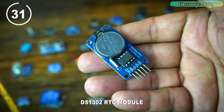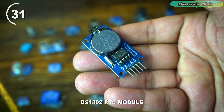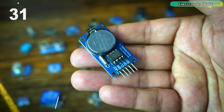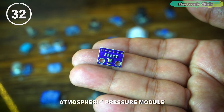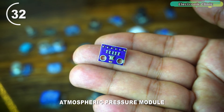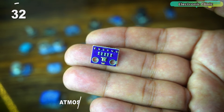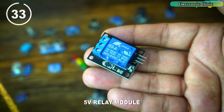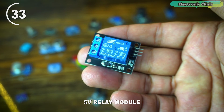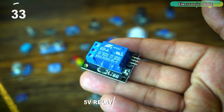The DS1302 RTC module is a real-time clock based on the DS1302 chip that keeps track of time even when the main system is powered off, commonly used in projects requiring timekeeping. The atmospheric pressure module measures atmospheric pressure and is often used in weather stations and altitude sensing applications — one common sensor for this purpose is the BMP180 or BMP280. There is also a 5-volt SPD-type relay module that is used to control high-voltage devices with a low-voltage microcontroller like Arduino, commonly used for home automation projects.